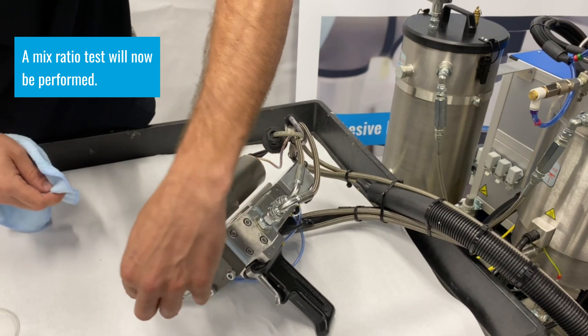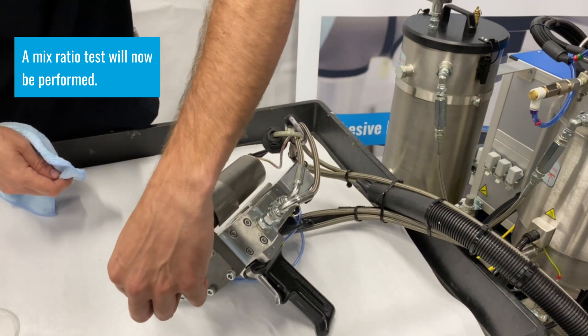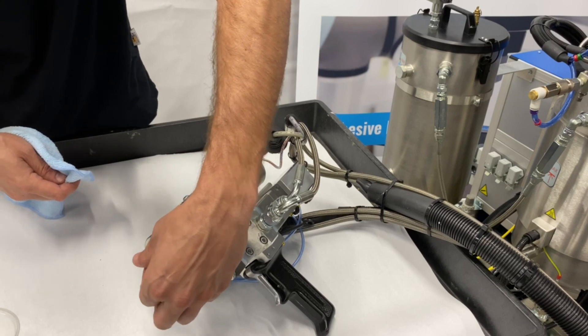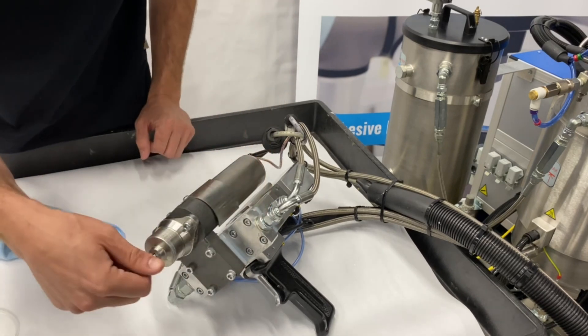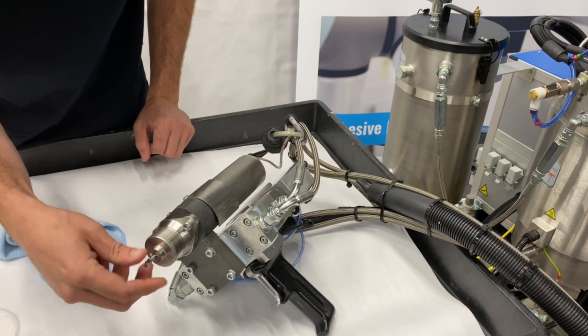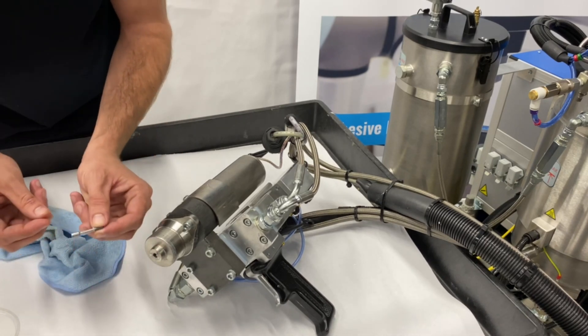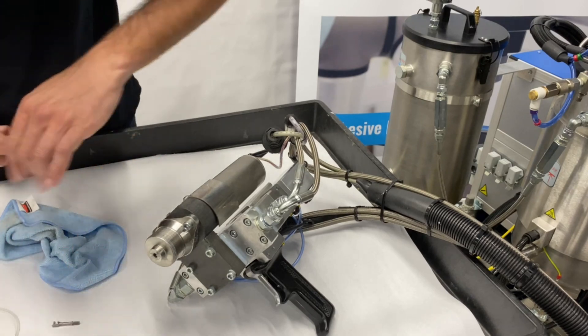In order to do a mix ratio test you have to isolate the Part A and Part B streams. You do that by removing the rotary static attachment pin.